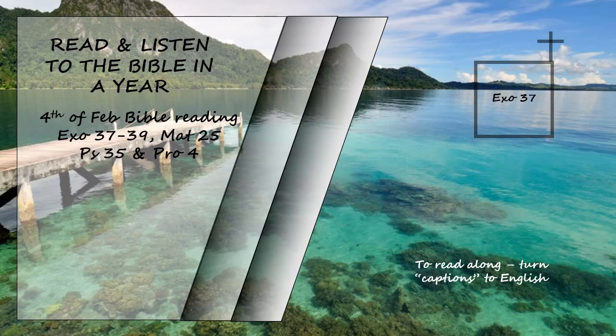And they made from pure gold the articles for the table: its plates and dishes and bowls and its pitchers for the pouring out of drink offerings. They made the lampstand of pure gold; they hammered out its base and shaft and made its flowerlike cups, buds, and blossoms of one piece with them. Six branches extended from the sides of the lampstand, three on one side and three on the other. Three cups shaped like almond flowers with buds and blossoms were on one branch.